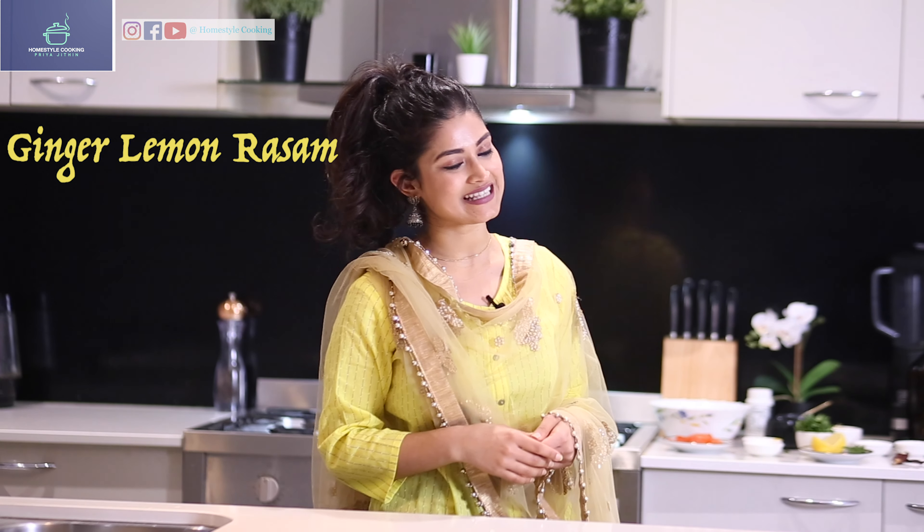Hi viewers, welcome to Homestyle Cooking with me, Priya Juthin. Today I'm going to be showing you how to make ginger lemon rossum. Without further delay, let's get cooking.